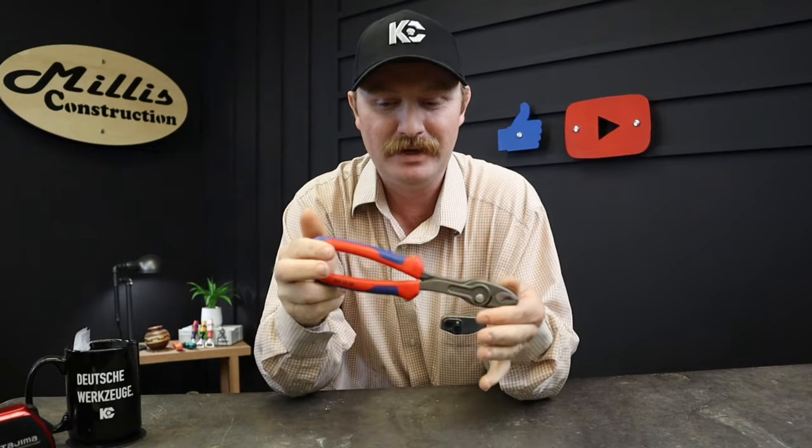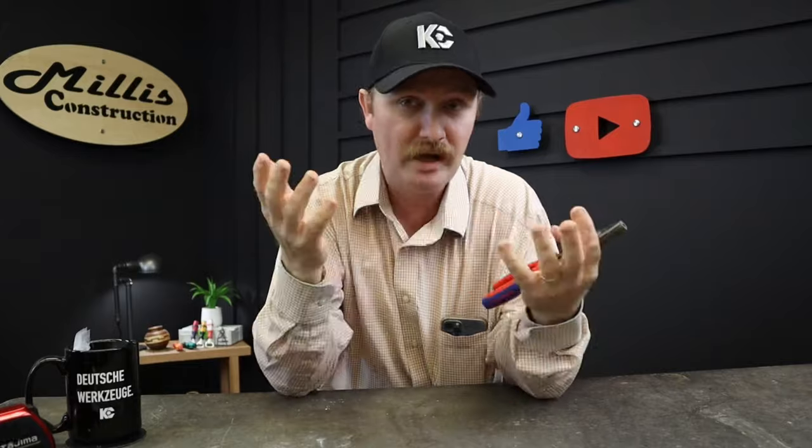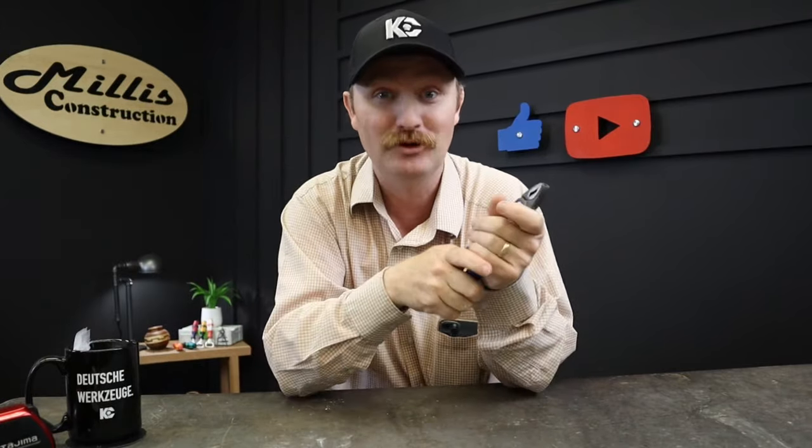Today I want to show you guys a tool that's making the rounds on everybody's YouTube channel — this is the Knipex Twin Grips. I got these probably a month or more ago from KC Tool, and I'll link them in the description below if you're looking for a pair. I want to go over a few of the features and reasons why you might — or might not — want a set of these.